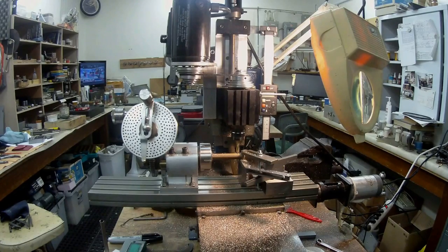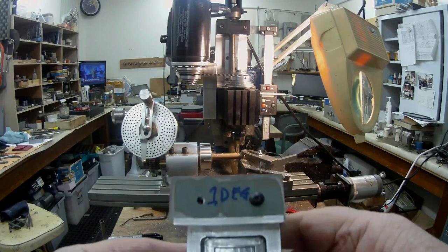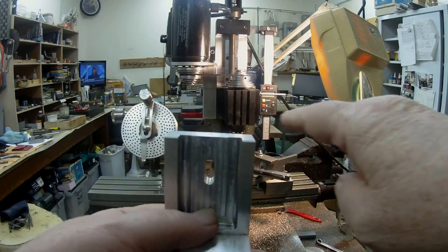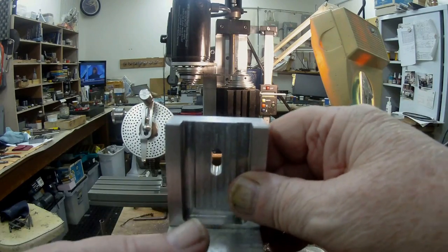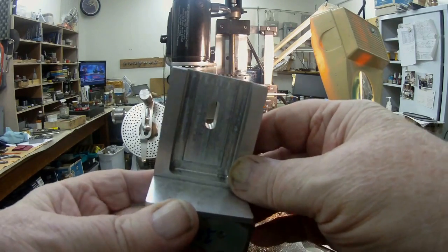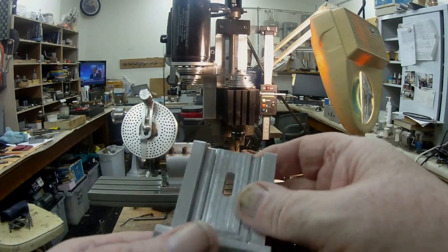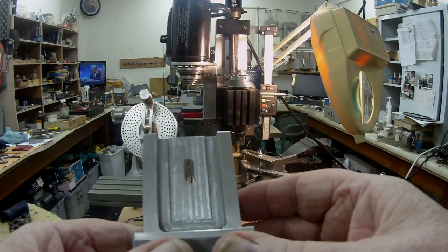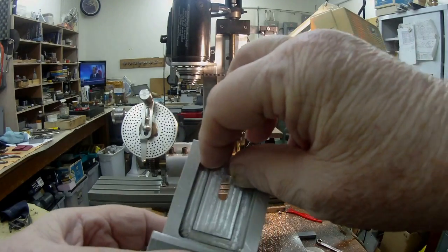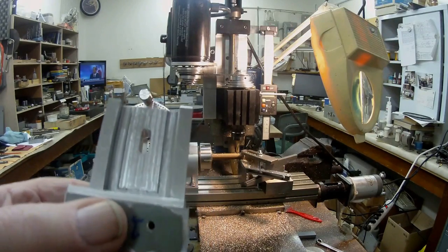When I was working on the profiler and the main block that holds the profile fixture for the ball screws — this is the block that slides on the dovetails at the back of the lathe that holds the new tailstock that I built. I've incorporated that particular dovetail to hold the block for the profiler.